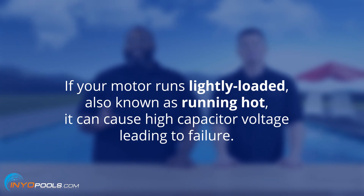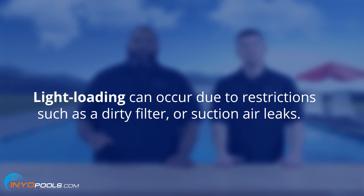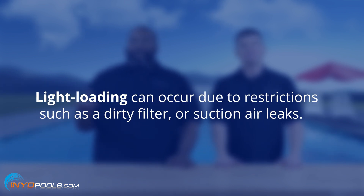If the motor runs lightly loaded, also known as running hot, it can cause high capacitor voltage, ultimately leading to failure. Light loading or running hot can occur due to restrictions such as a dirty filter or an air leak.